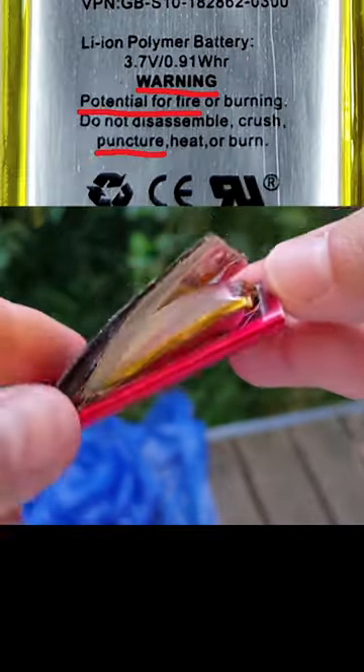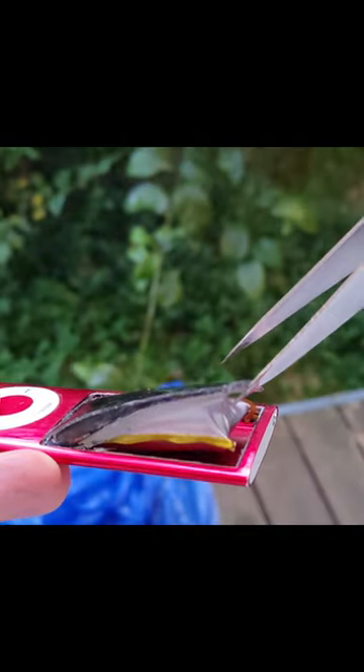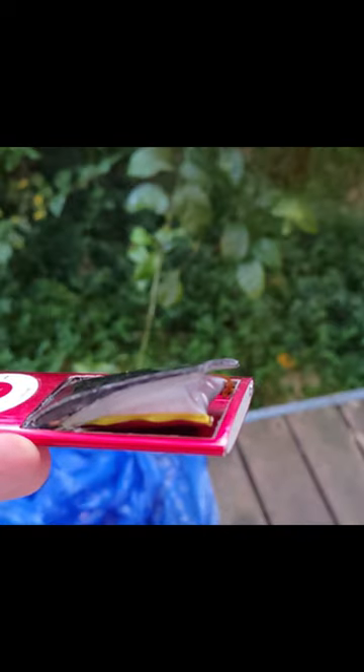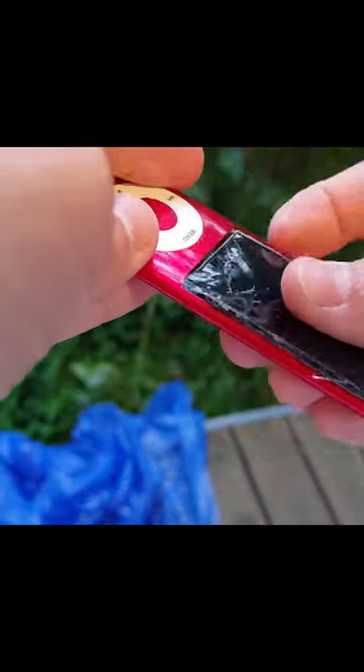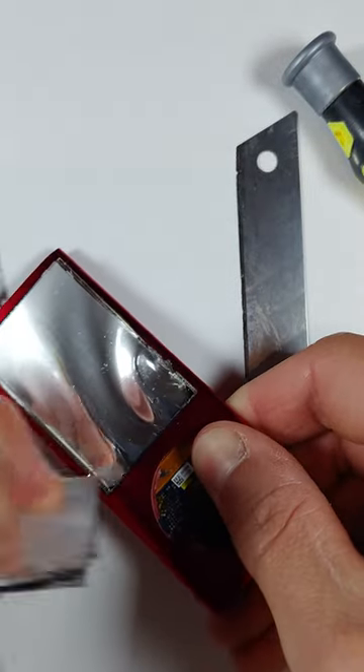Despite what the warning label says, you can actually put a small puncture in the battery and let all the gases out in order to deflate it. There's technically a risk of fire or explosion when doing this, although that has not happened to me so far after doing this a good 50 plus times.